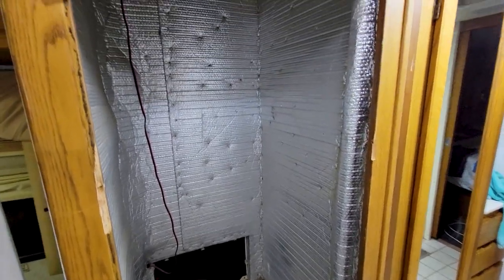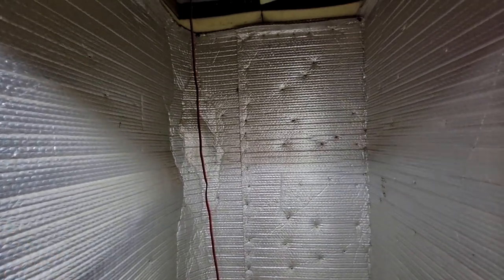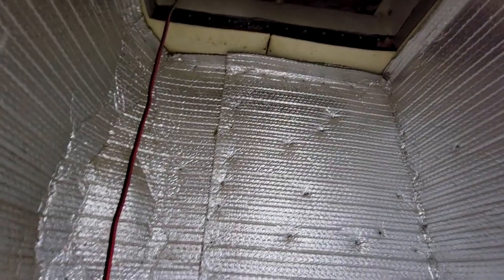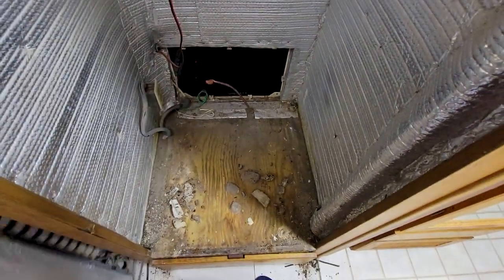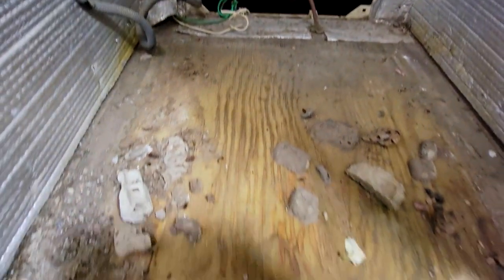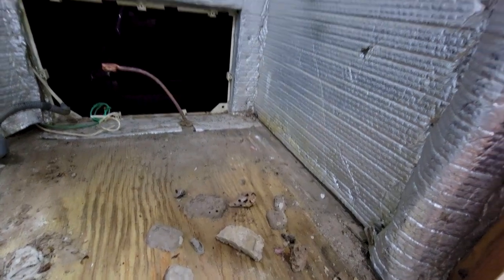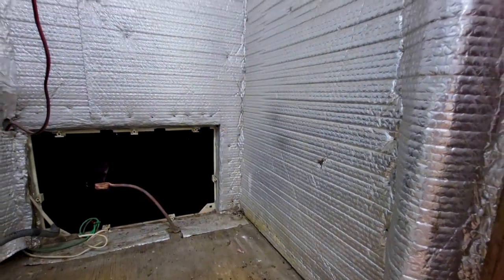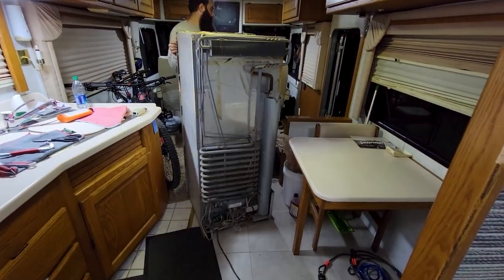That was one of the reasons why we decided to go with a residential fridge instead of an RV fridge. The only insulation that was around the fridge was just this layer of reflective material that they had put in place.